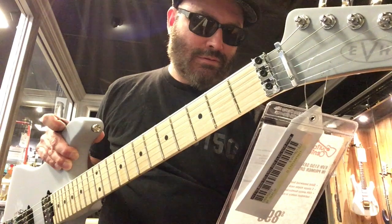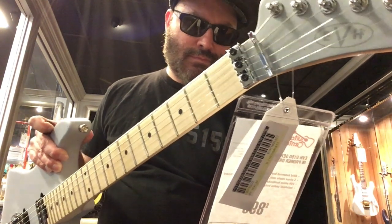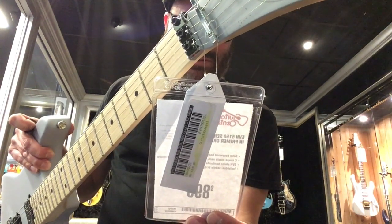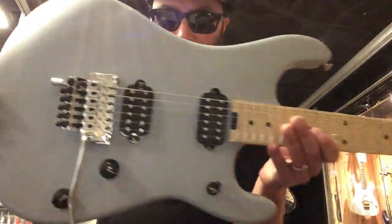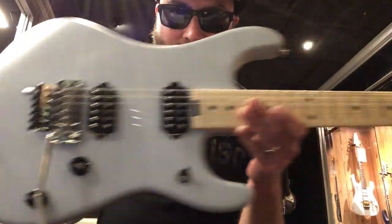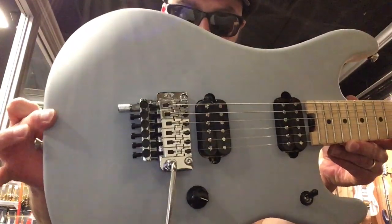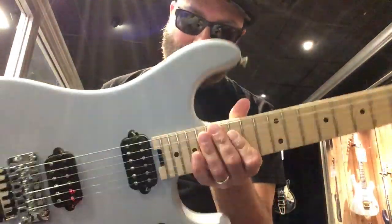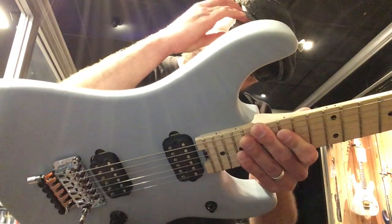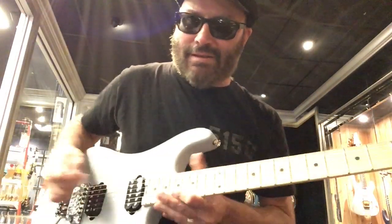Primer Gray. Solid basswood body, gloss finish. C-shaped maple neck, compound radius, ebony fretboard. EVH all-incoe humbuckers through a switch, individual saddle bridge, die-cast tuners. The Primer Gray — this is the one that I would get if I were to get one of these. This location actually has the green one and the red one, so I'm going to show you all of them. Serial number: 1-8-0-1-3-2-2. I like this one a lot.